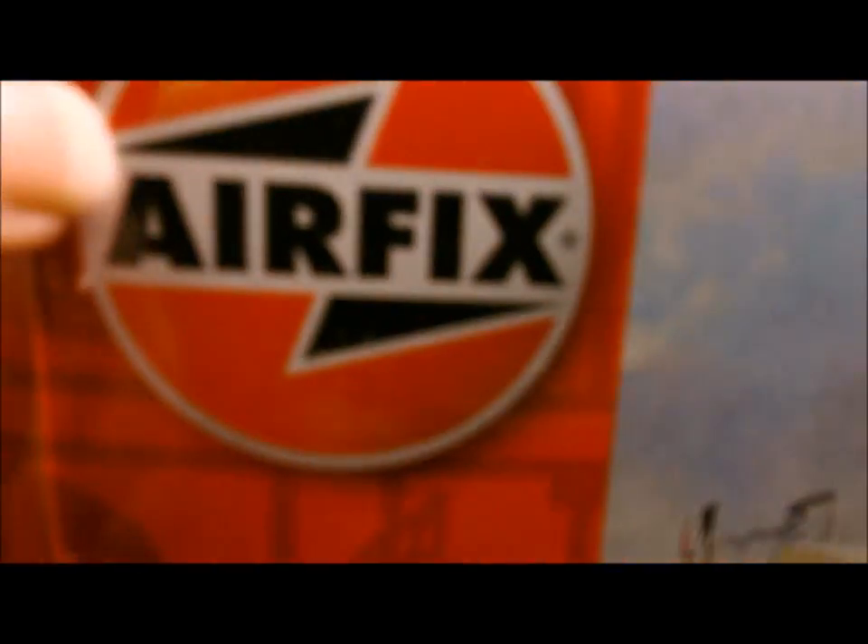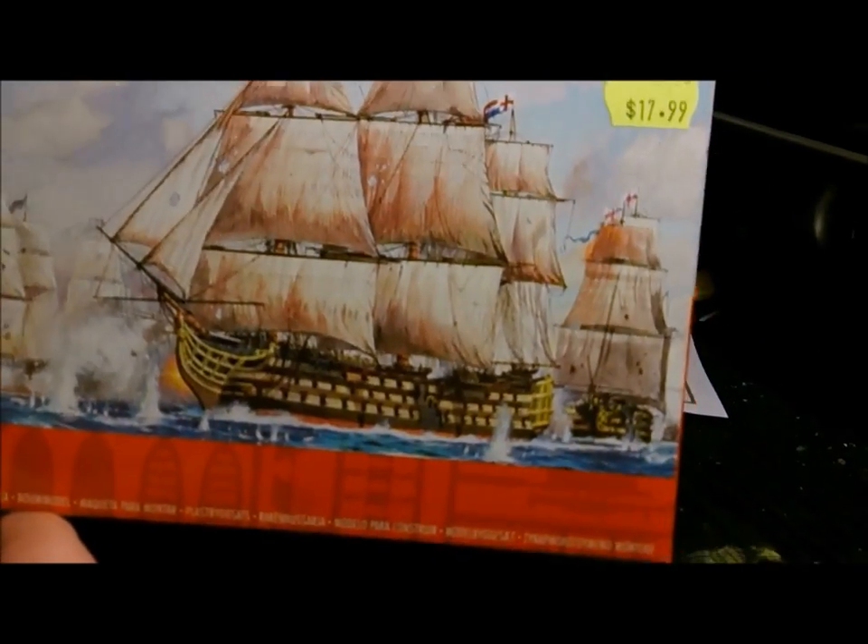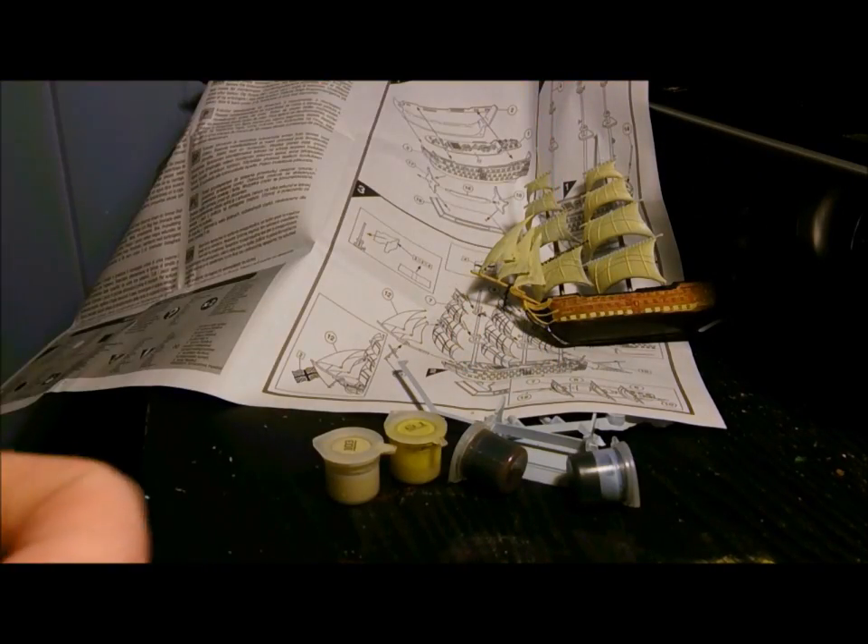So there you go, made by Airfix. Airfix, this is the worst piece of shit I've ever built in my life, to the point where I'm not even going to finish it, because I hate it.